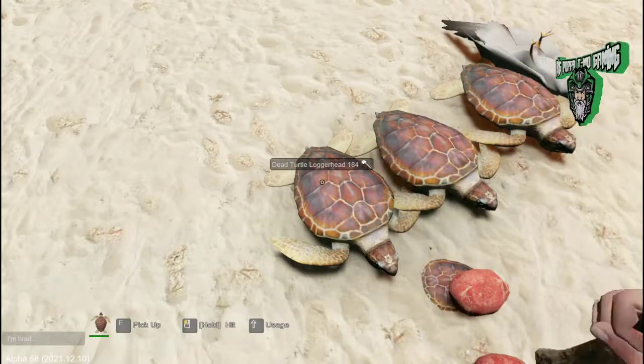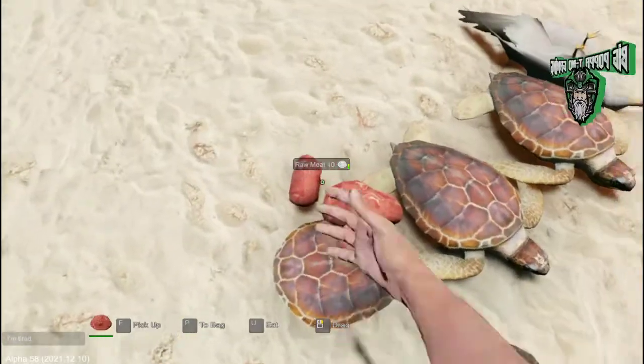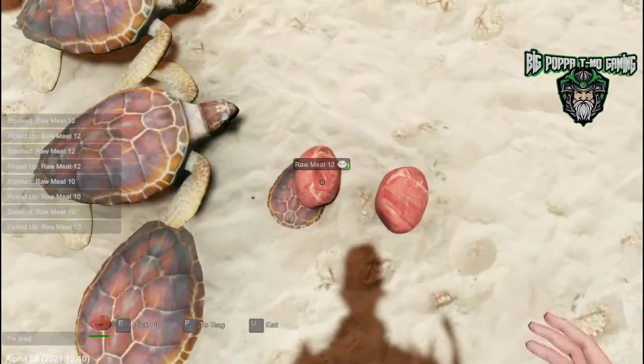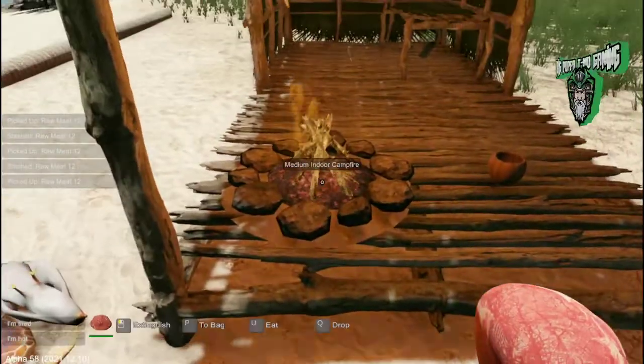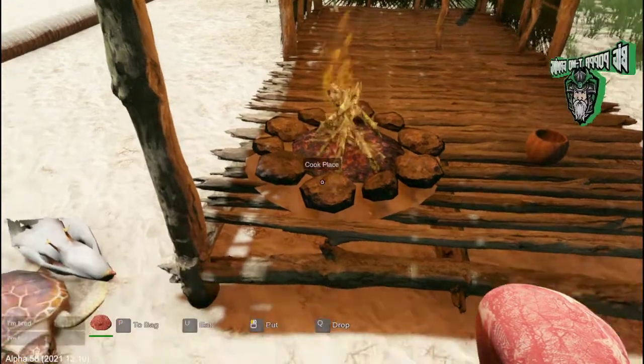The large loggerhead is going to give us four pieces of meat and a large turtle shell. I want to keep the turtle shells because we're going to use those for rain catchers later. We're also going to grab these pieces of meat. In another tutorial I showed you how to make the indoor cooking fire.